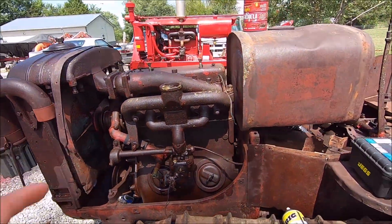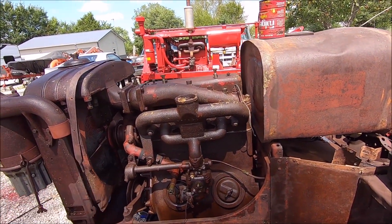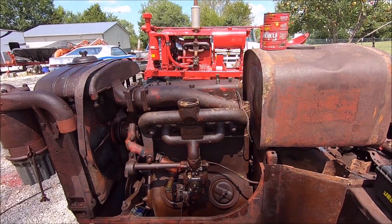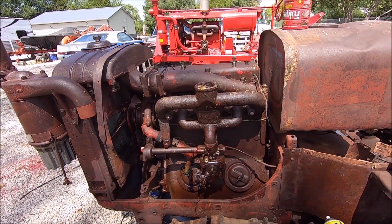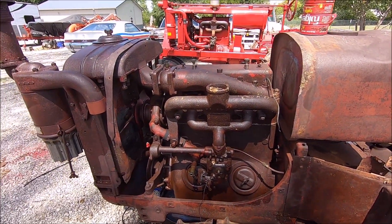That's about it as far as differences I have found so far. The internal components of these engines are almost identical — the rocker shaft assemblies are the same, the bore and piston should be the same. The bore is three and three-quarter inches by a five-inch stroke on both machines.